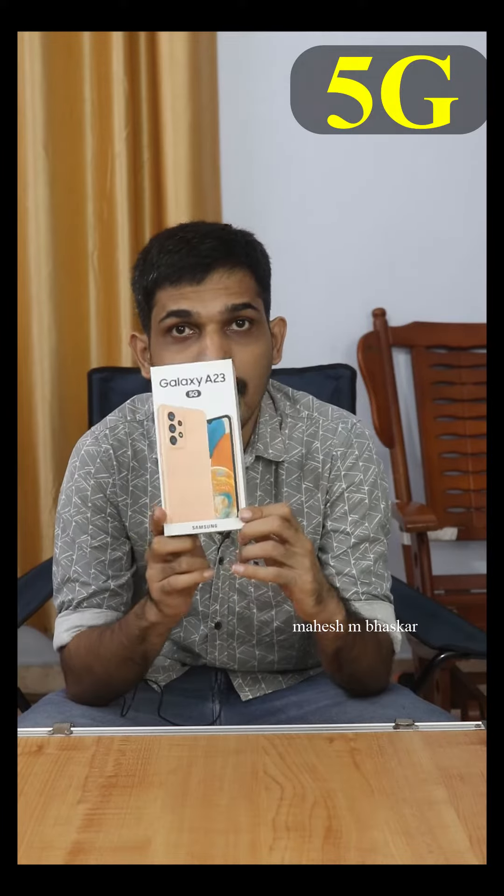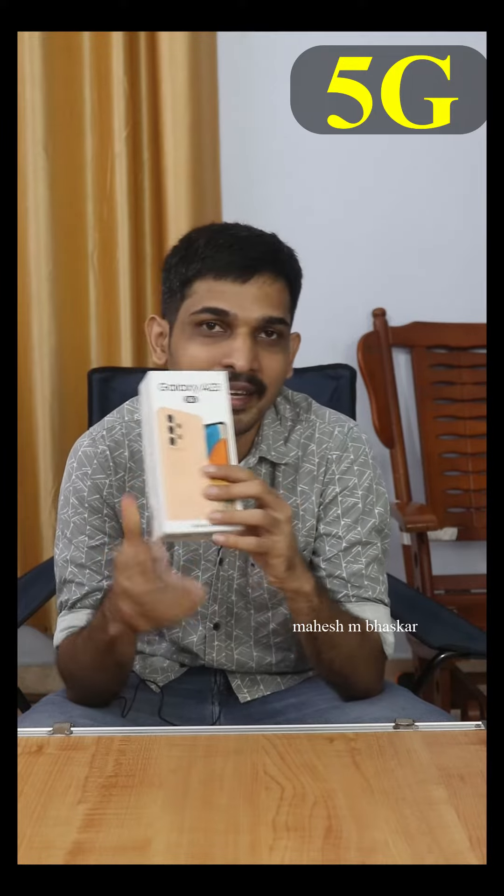Hi guys. Samsung Galaxy A23 5G, 6GB RAM, 128GB memory. This is the first one, that's why I'm going to turn off — that's why I'm going to unbox it.